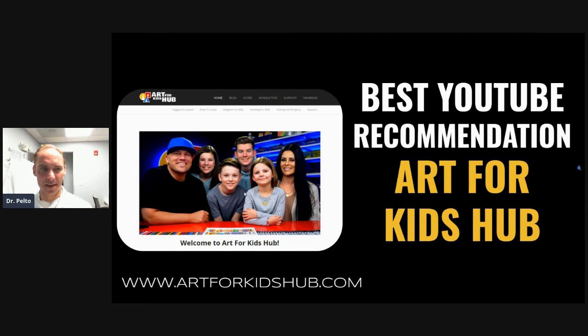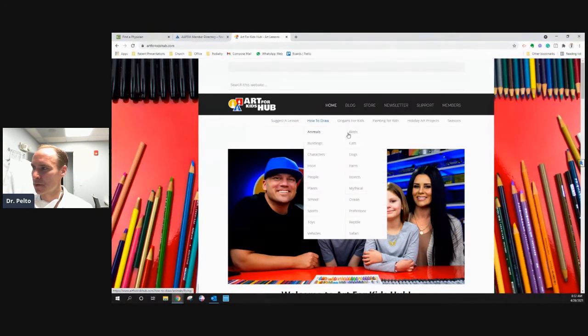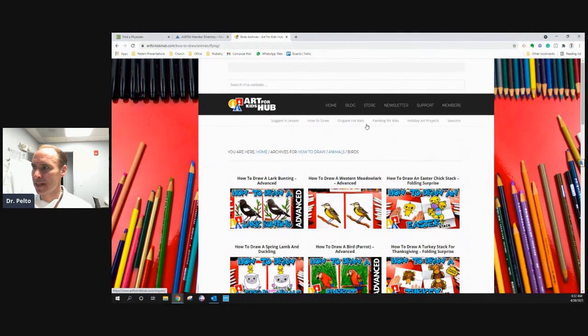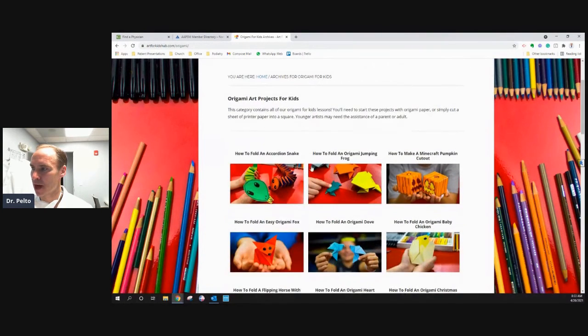What you'll see here on this website — I'll just go there for you right here — there's a how-to-draw section. So basically if you want to really easily draw, it has examples of how to draw like a bird or a lark or other things. What's kind of neat is the dad here is drawing with the kids, so they kind of draw together. It also teaches how to do origami, and these are all different types of videos.